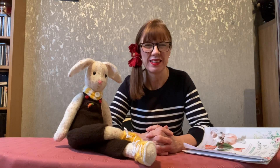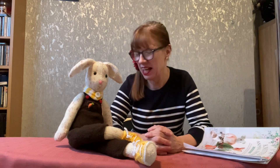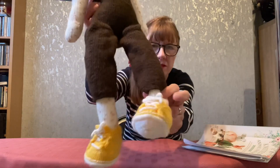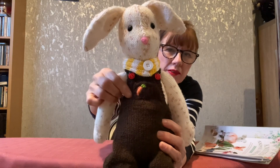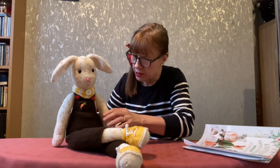Hello everybody and welcome back to Deb Creates. I've actually got the rabbit with his clothes on, so if you've been waiting to see the rabbit's clothes, here he is. So he's got trainers, little booty type trainers, dungarees with a carrot on the pocket, and a little neck tie to keep him warm. I didn't make him a jumper to go underneath, but I decided he would look pretty cool just in his dungarees and I'm really pleased with the result.